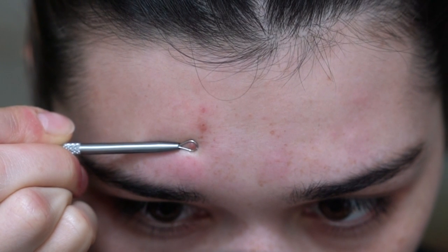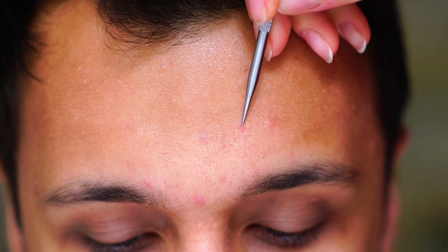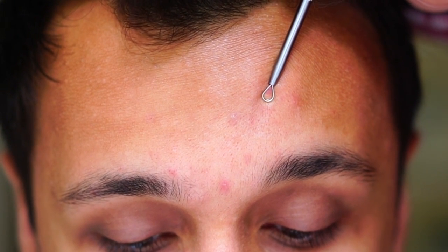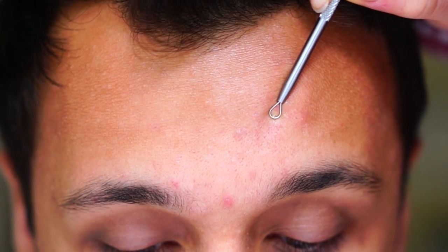You also have this pointed needle tool which can really easily create a small hole to extract whiteheads or blemishes that are really deep inside the skin where the skin is not yet soft enough.